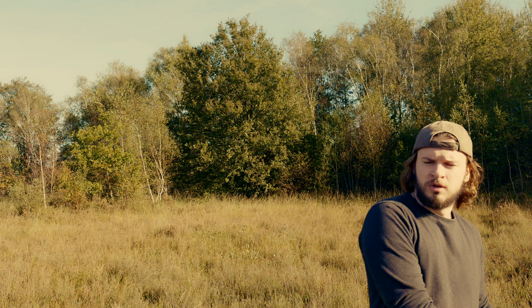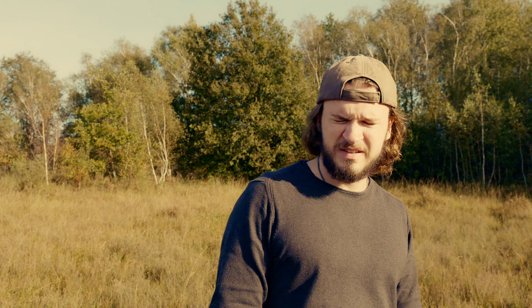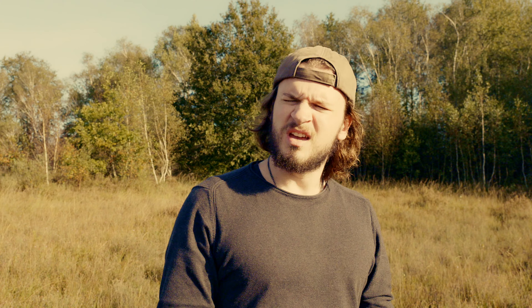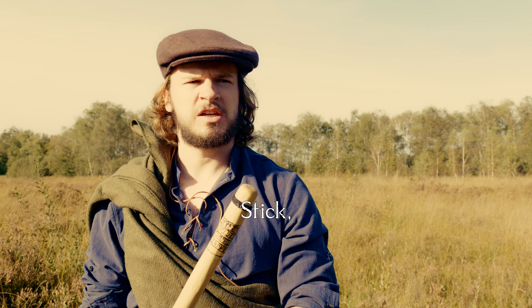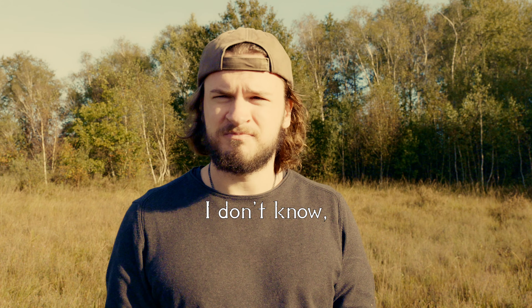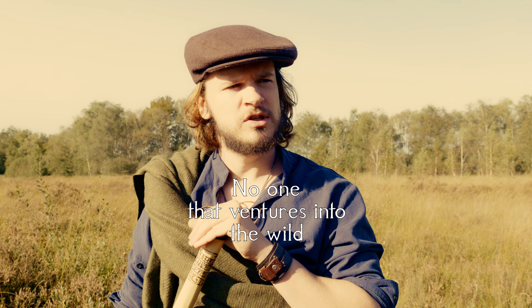Hello there stranger, having some troubles traversing the wilds? The woodland is so difficult to get through. I see you are in need of a good stick — a walking stave. Whatever you name it. I don't know, I'm just perfectly fine without a stick.